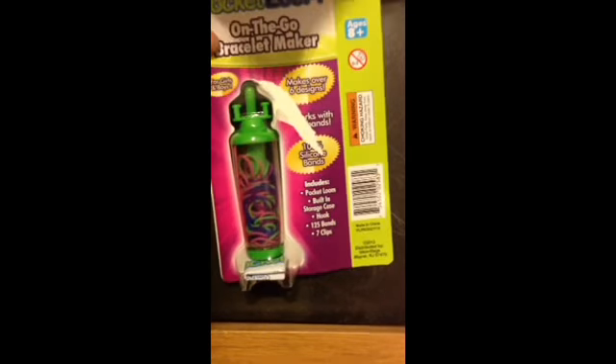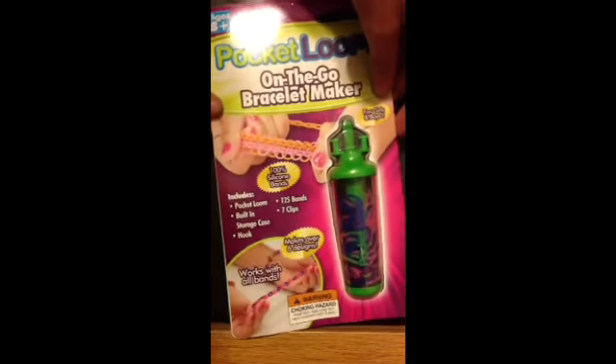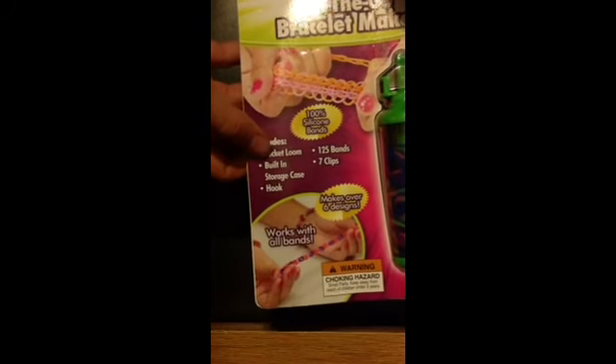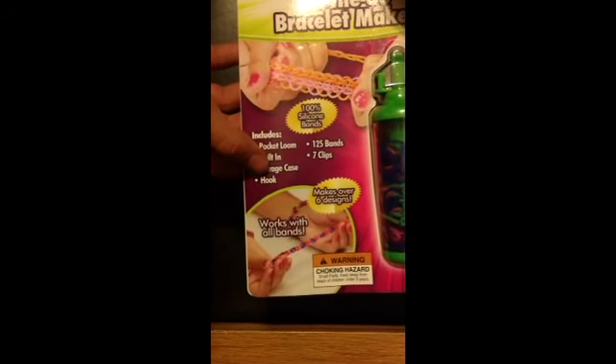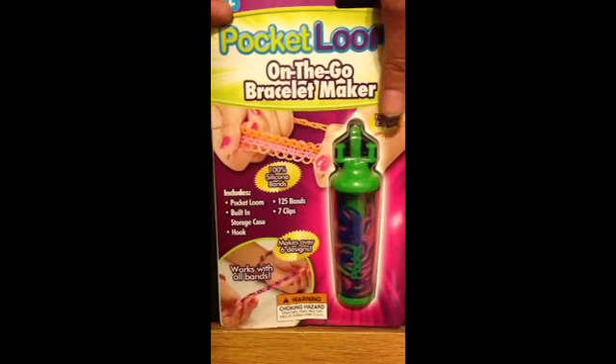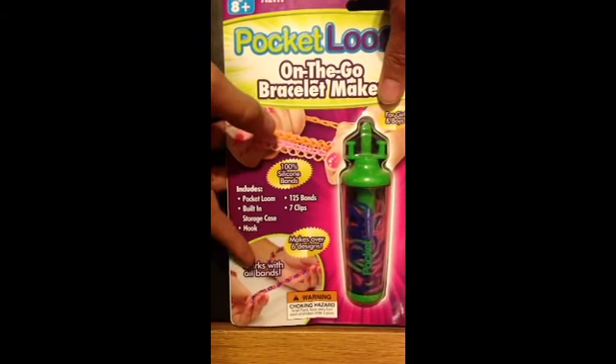Sorry, I should have gone over what was on the front and back first. On the front, it says includes 100% silicone bands. It includes a pocket loom, built-in storage case, a hook, 125 bands, and 7 clips. And it works with all brands.